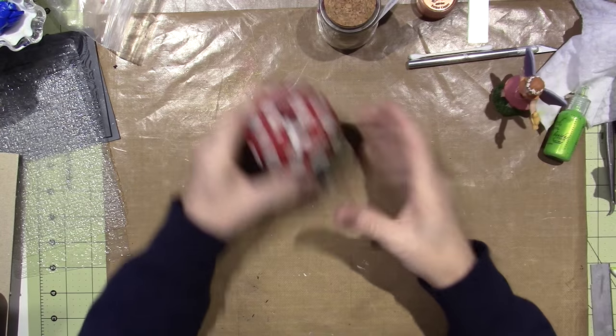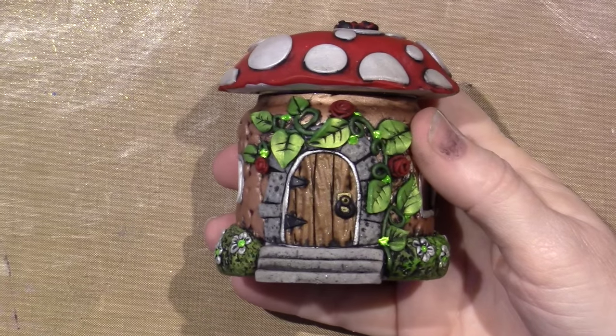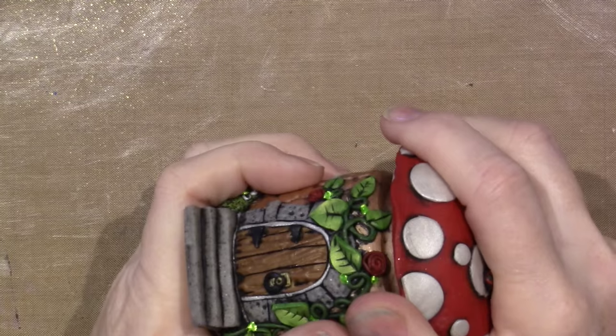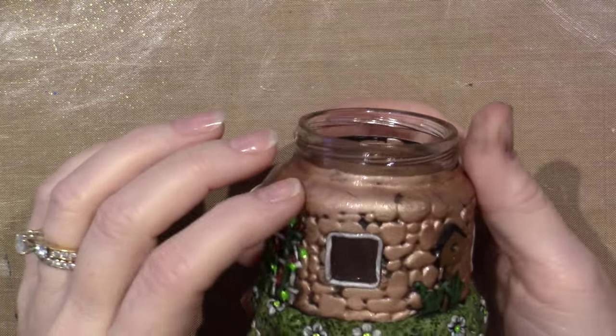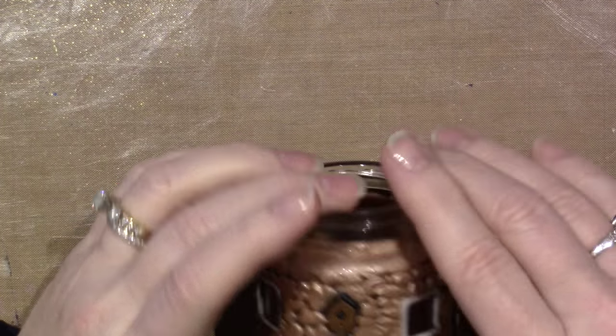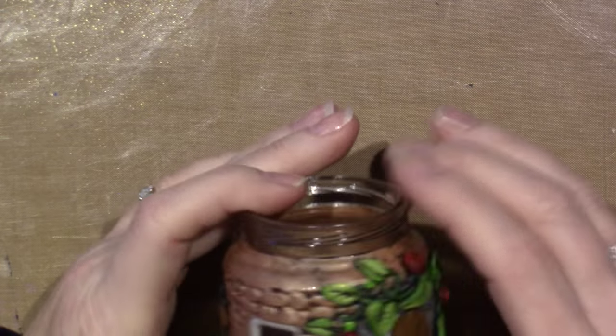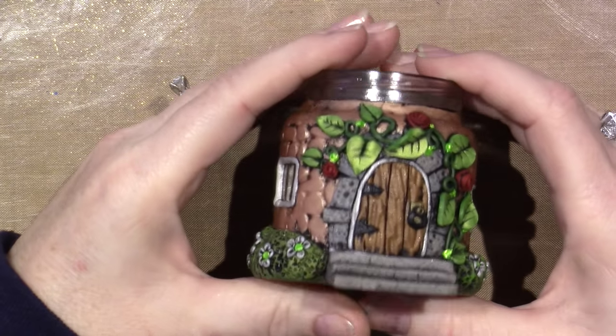I'll zoom in and hopefully stay in the shot. This is a baby food jar. All I did was cover the jar with some copper clay. I have these texture sheets, which I love — these are by a company called Macon's, and I have the cobblestones, the wood grain, and the sand. I use those three. I did the cobblestone for the outside — I think I actually covered the glass first. I'll do a tutorial and show you how I do it.